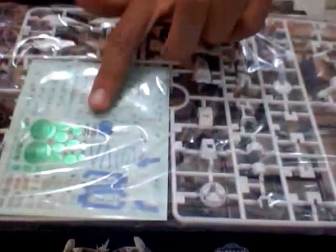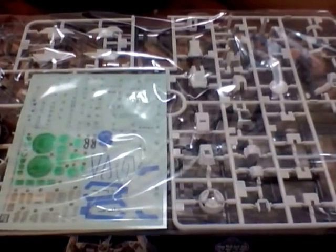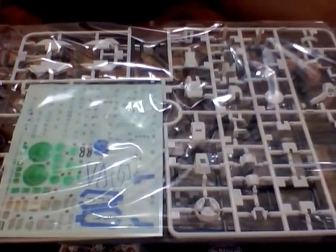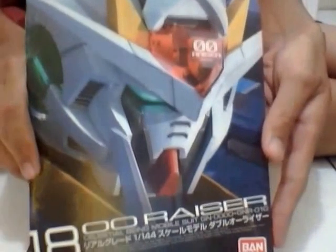So here's the usual manual book. It has all stickers on it right here, and it has a beautiful detailed decals or stickers also. Let's open the box and the manual book. This is the manual book for Real Grade — basically it's just like a book, not like an ordinary manual book.